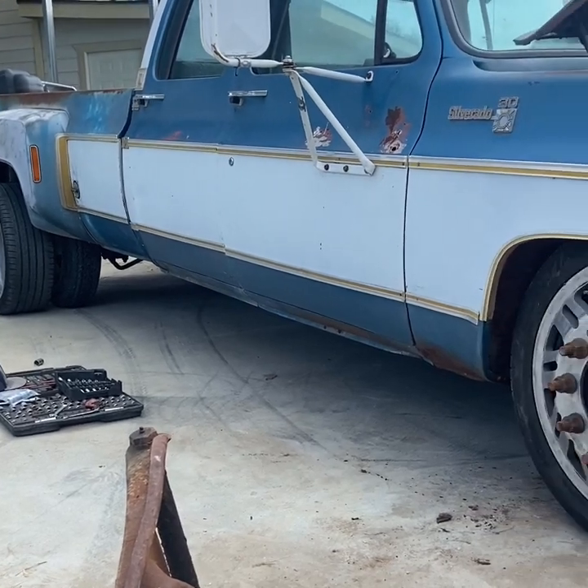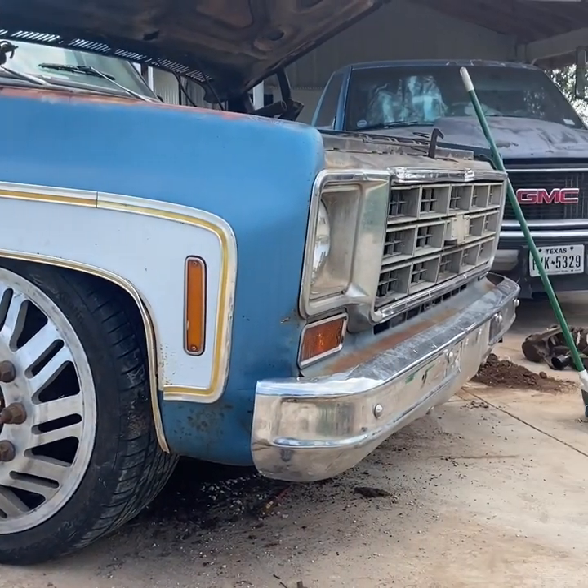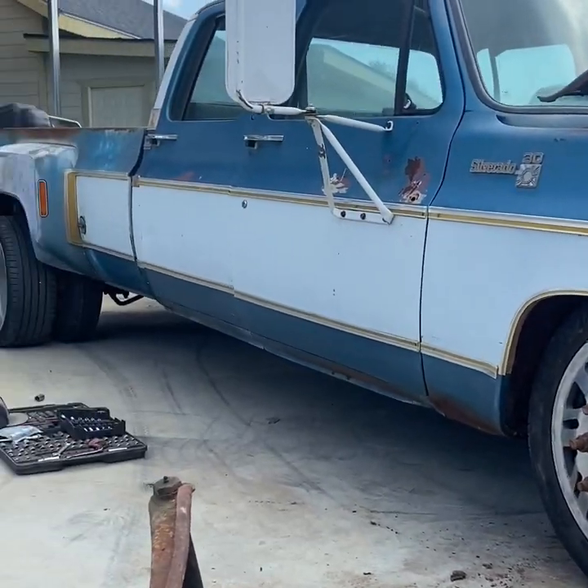All right guys, so this is how it looks with the front already dropped on the ground. Next up is the back — we'll see how much it drops.